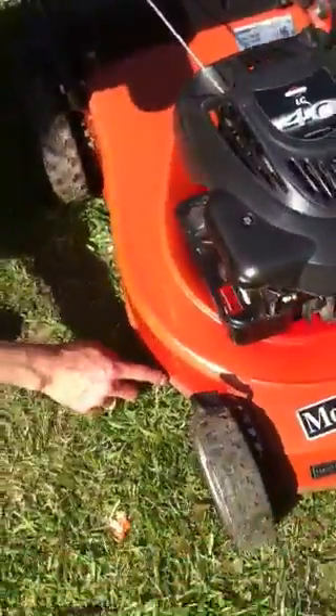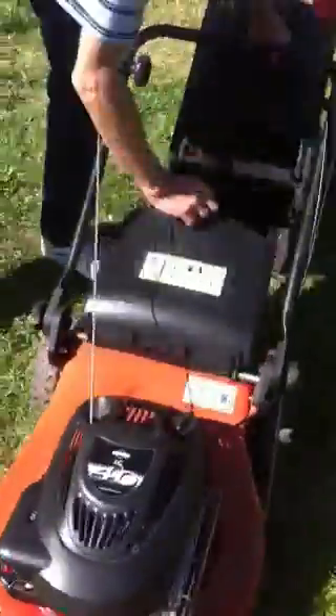There's nothing wrong with this deck except for, if you can focus in on that, a few minor scratches from its age. I'm going to take the grass box off, it's so easy to take off.